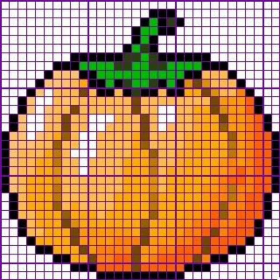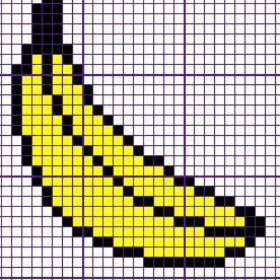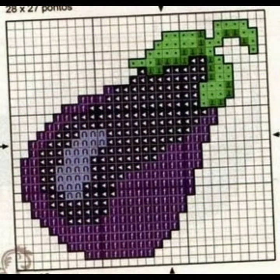Watch the full video and get beautiful ideas from this video. Comment about how the video is for you. If you like any pattern in this video and want to make it, then take a screenshot of your favorite clip. After taking a screenshot, count your stitches and make your favorite design easily. Thank you so much for watching.